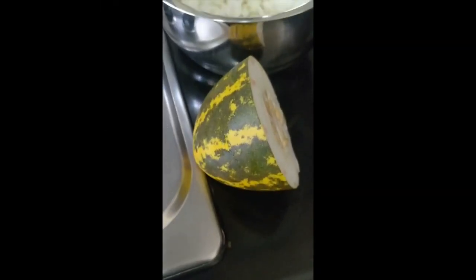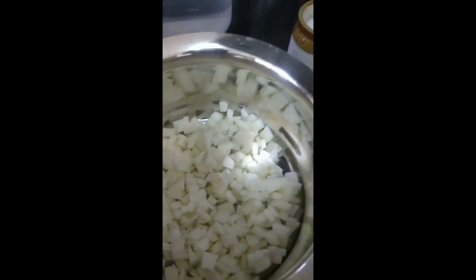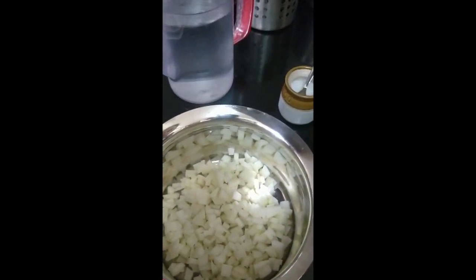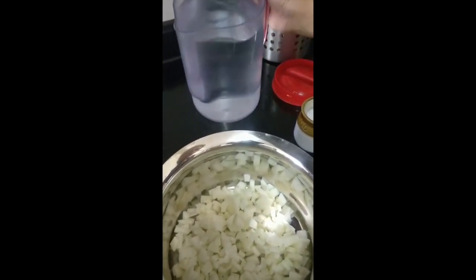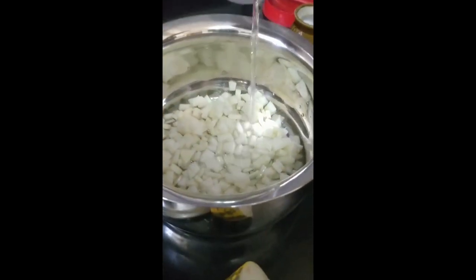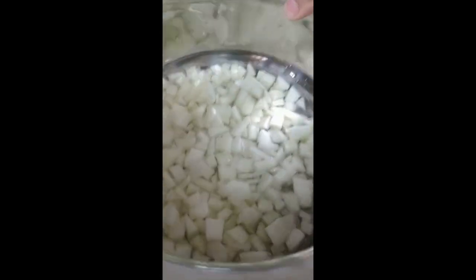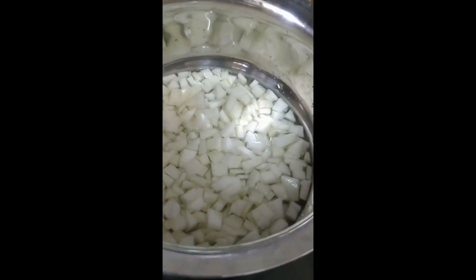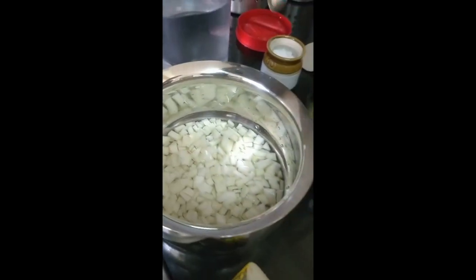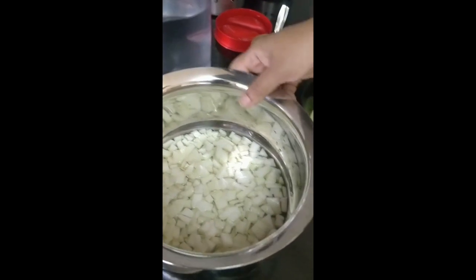For preparation, you can see the white cucumber being cut into small thin cubes, which is ready to be cooked. Add a little bit of water — just enough to cover the cucumber, not too much. You can add a little bit of salt, and salt can always be adjusted to taste later.